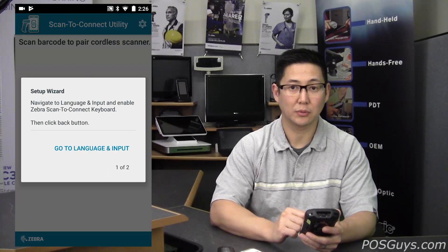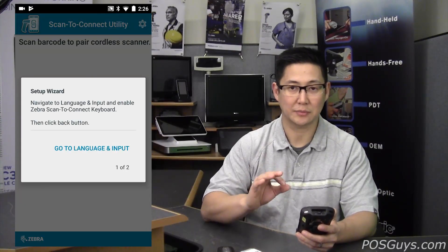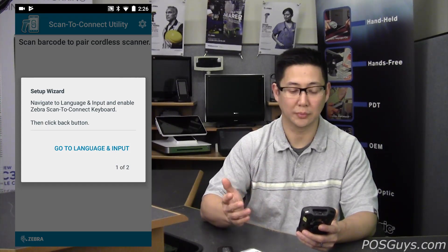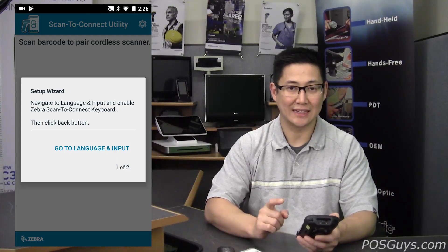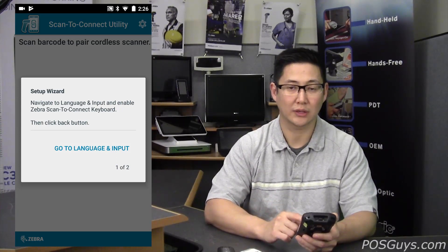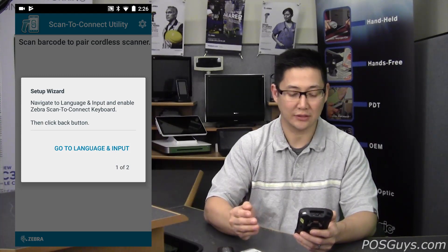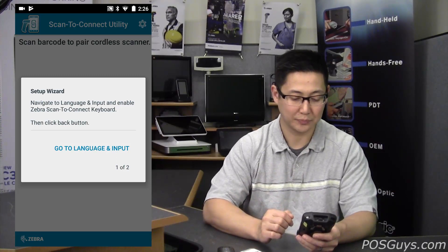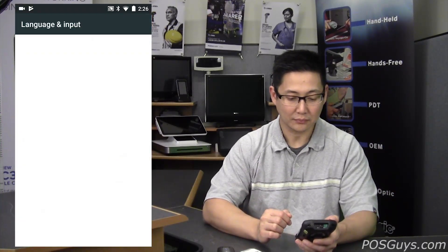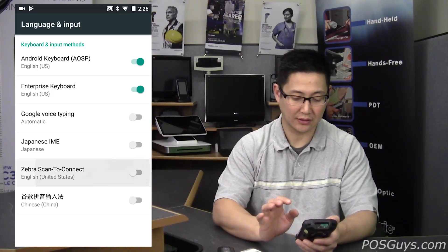If it's a Zebra mobile computer, then it's going to have a few less steps than if you're using a Samsung Galaxy phone or a Google Pixel device. The first thing you're going to have to do is enable the special keyboard for it. This can be disabled if you're on a non-Zebra computer afterwards, but for initial setup you need to enable it. Go to Language & Input and you're going to see Zebra Scan2Connect — turn that on.